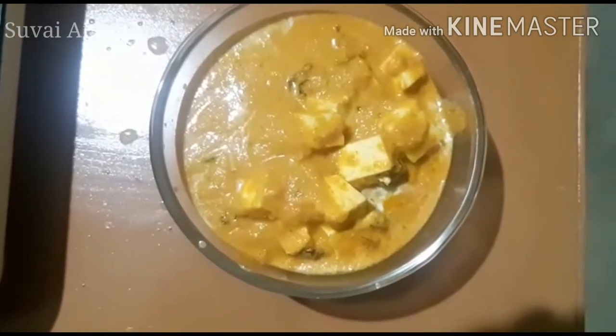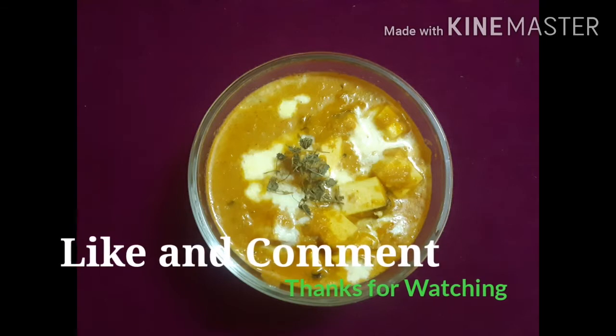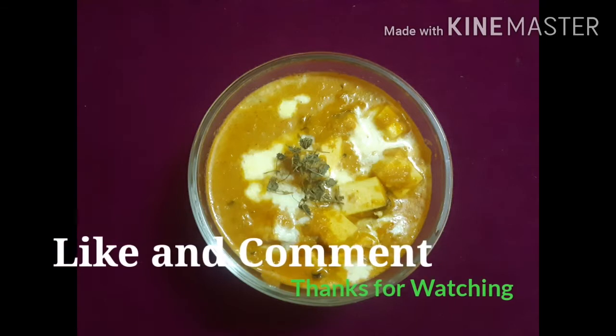Please like and share this video, like and share, like and subscribe, and click on the bell.